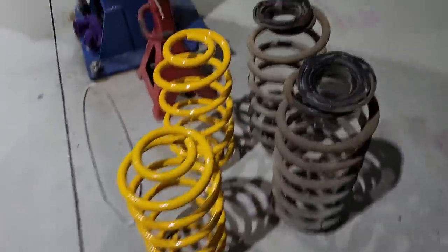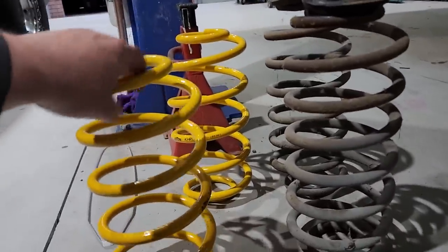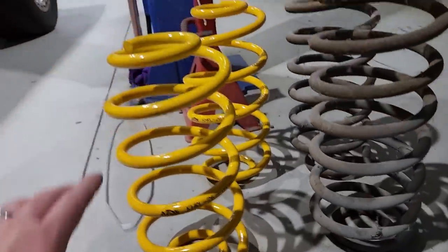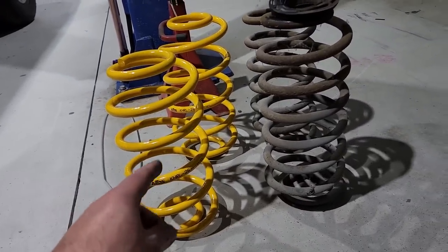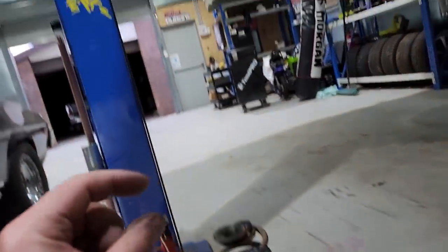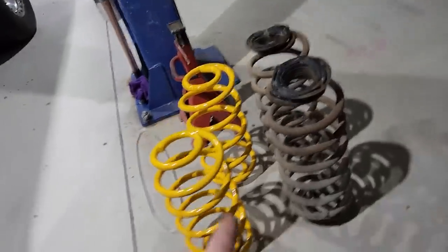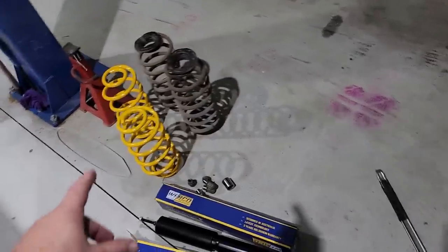That's the height difference between the springs. These are the KHRL26 King Springs, labelled as super low, so I bought super low for the back. The springs I got for the front are ultra low, but I have this bush that goes on top which probably adds a bit of height, so I'm hoping they'll just work out to the same height.